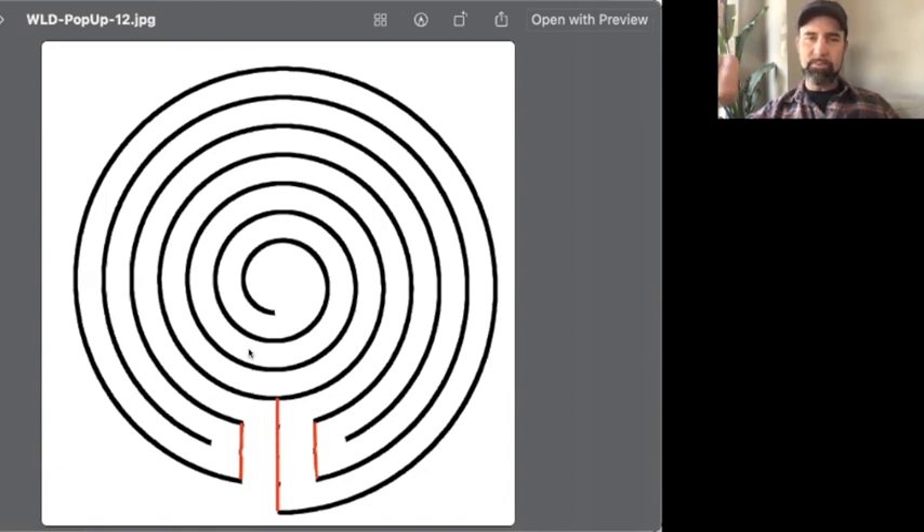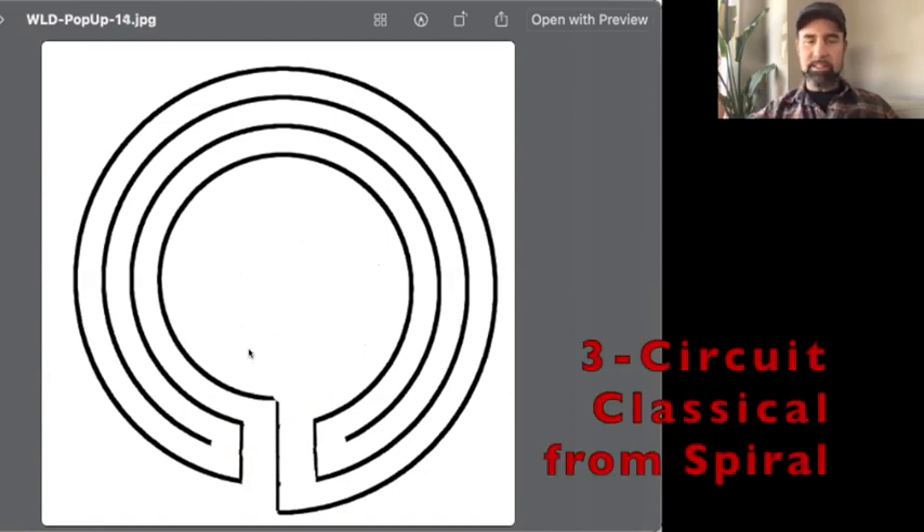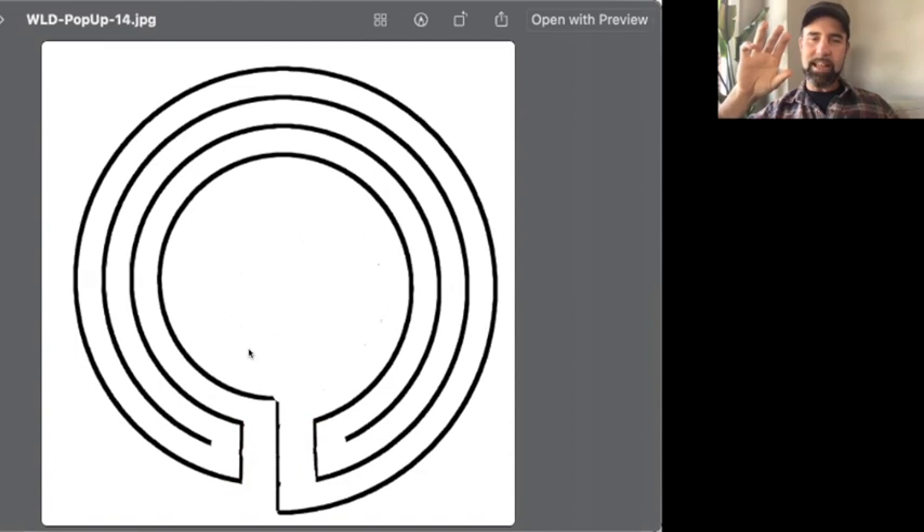Here's the next great thing about this technique: if you want a larger center, you can just erase your center spiral and make a larger center — it's quickly adaptable. And if you erase that spiral center all the way back to where you drew that vertical line, you have your three circuit classical labyrinth. The simplest form, but it's an archetypal labyrinth — half of the seven circuit labyrinth, the oldest in the world, going back four to six thousand years.